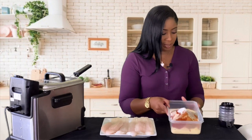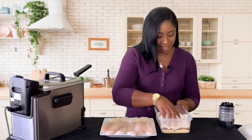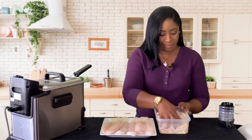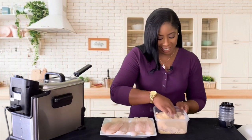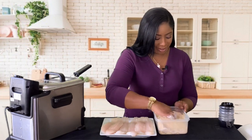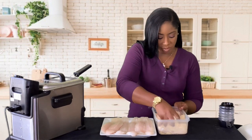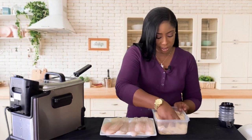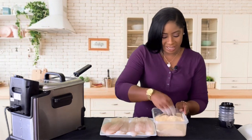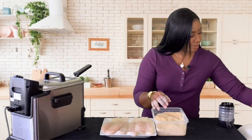We're going to use our hands today — these lovely fingers that God has blessed us with — and we're going to mix everything together really well. How have you guys been? I hope everyone is doing great. It's almost the weekend — it's Friday, fishy Friday, fish fry Friday! Mix it up really good because this is going to be our coating for the fish.